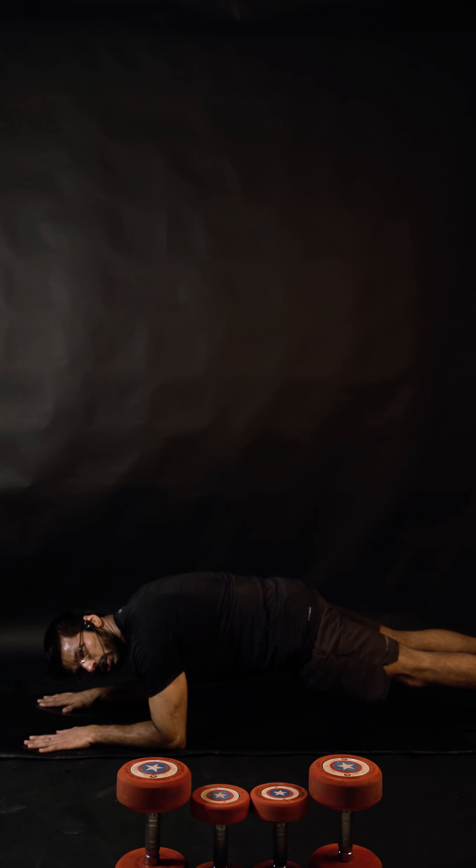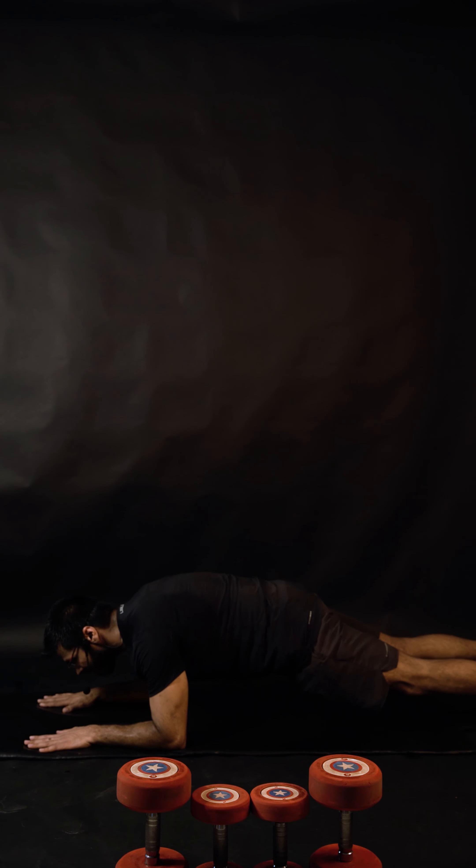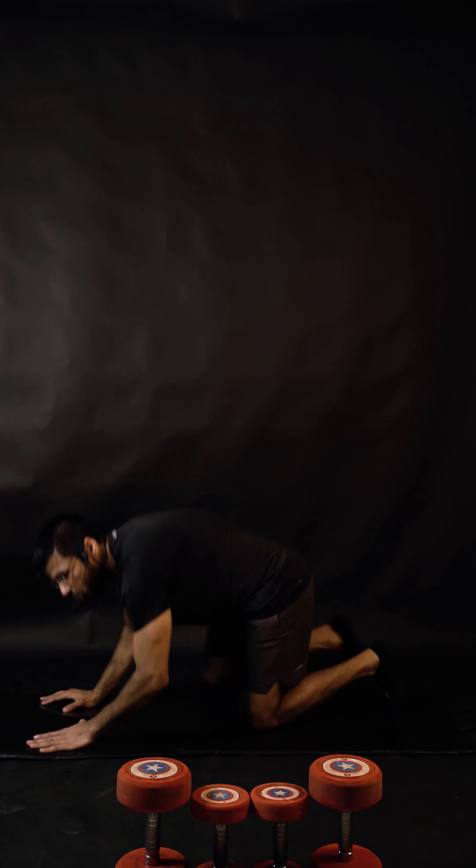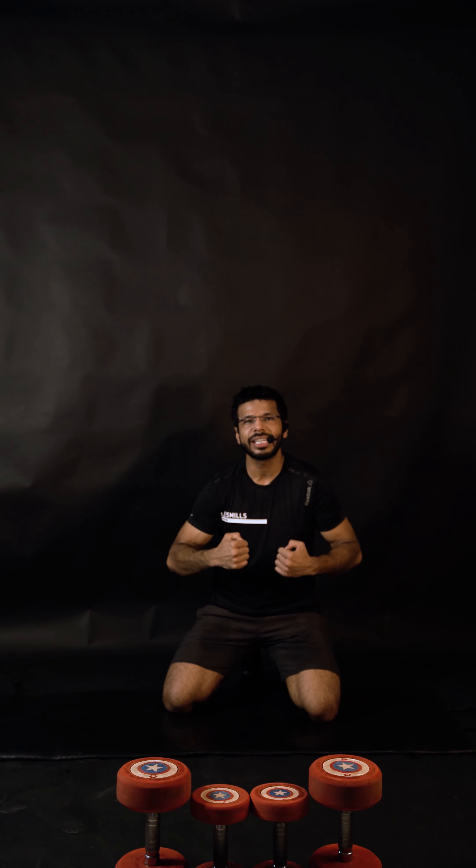Observe my lower back — I slightly lift it up to perform a crunch and focus more on my upper abs. When you do that in the plank posture, make sure your core is really, really tight. Imagine somebody is going to punch you there — keep it tight. Now we're ready to go. The timer runs for the next six minutes non-stop.